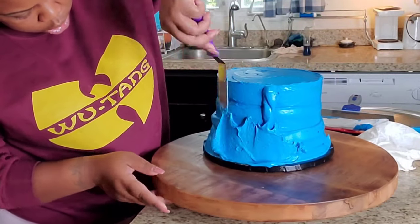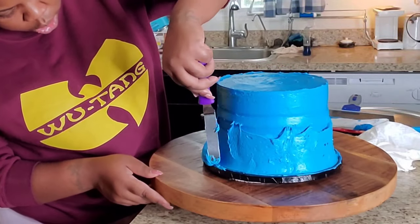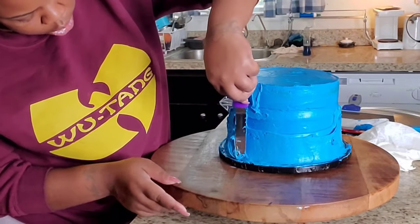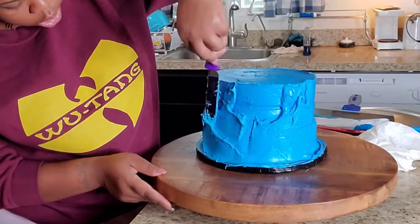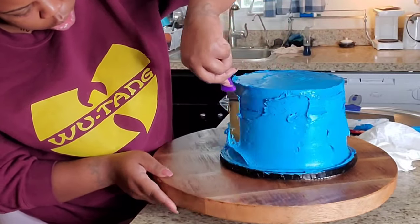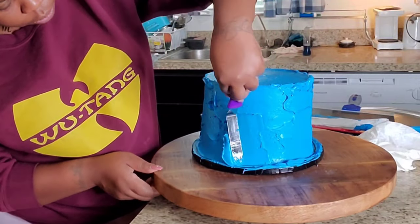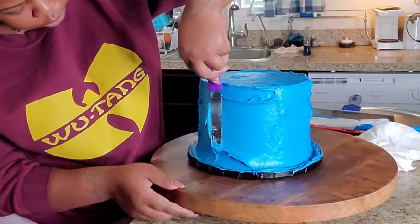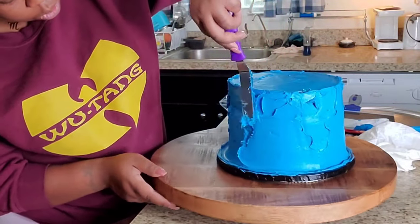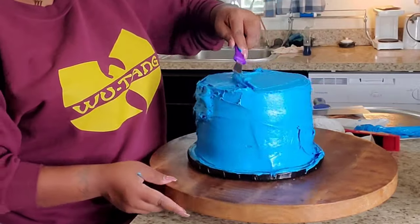My plan was to have the icing meet the cake board — like, the icing was going to be the same level as the cake board — but it didn't turn out that way. I would have to use so much icing for that to happen. This was a 10-inch cake board and my cake was an 8-inch. Now, that 2-inch difference doesn't seem like a lot until you put that cake on the board and start to ice it.